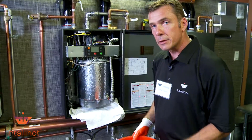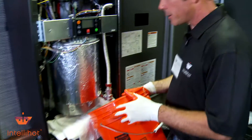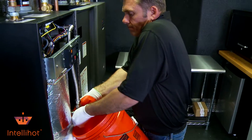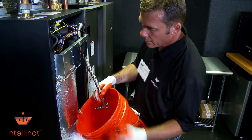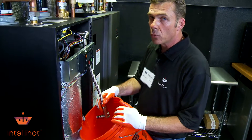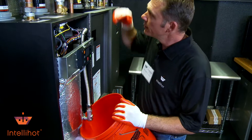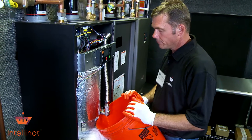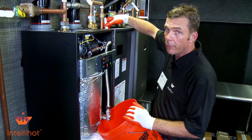I've already let my pressure off of the system so we wouldn't get soaked. I'm just going to put this up here and try to catch as much water as I can. Still got a little bit of water in it. If you forget to turn the water off, it'll be cool. I actually shut my water off to the whole building.